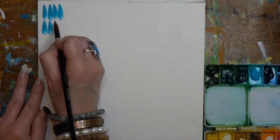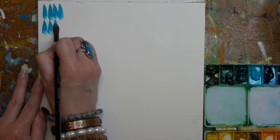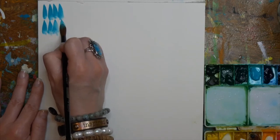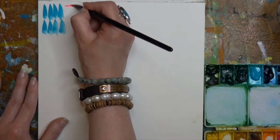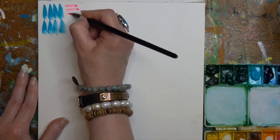I love that the tip is pointed so you get that cool point at the top, and then if you just put a little bit of pressure on it, it gets wider — that would be great for making leaves. Let's get my favorite pink, which is Opera Pink by Winsor and Newton.